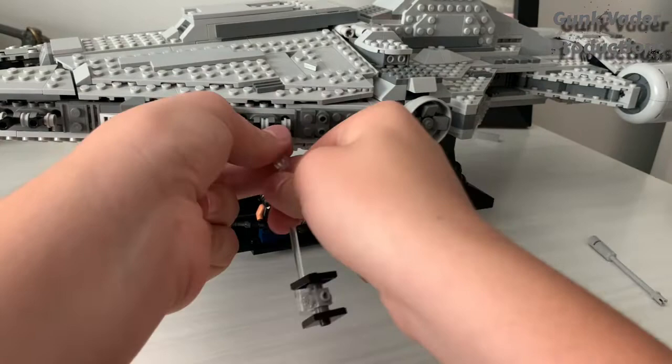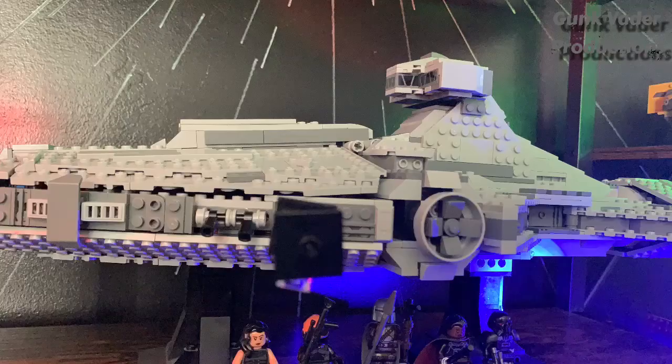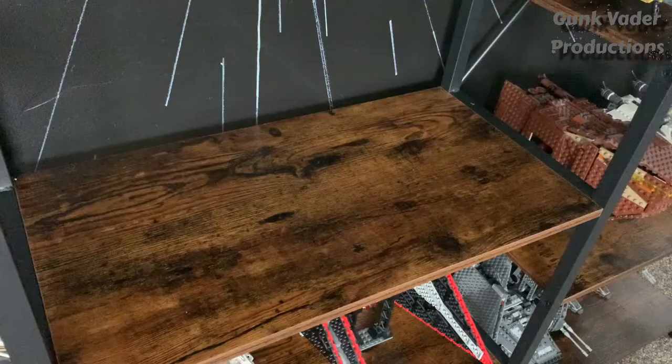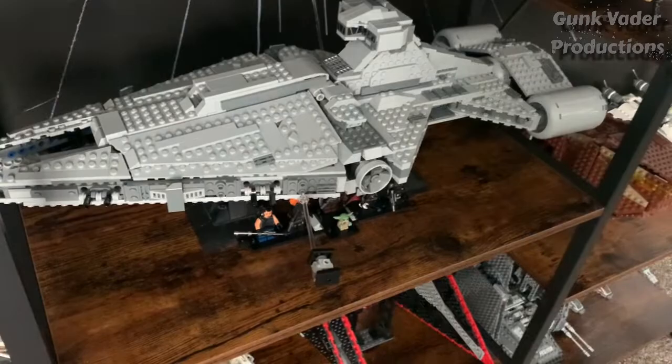Then it just looks amazing. Or you could slip it through one of these so it looks like it's flying through the sky. Either way, I really recommend doing that. I feel like this looks absolutely amazing on display once you put it on the shelf like this — it looks flat out just amazing.